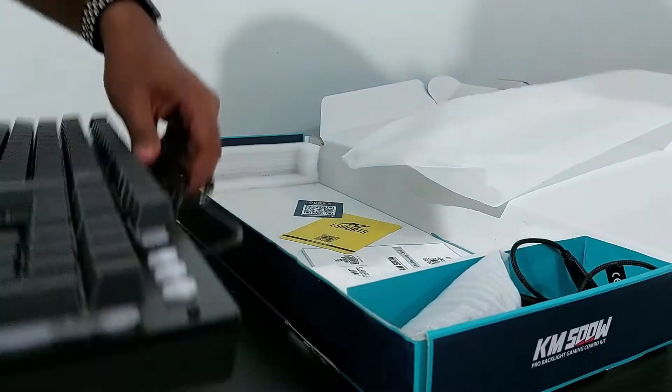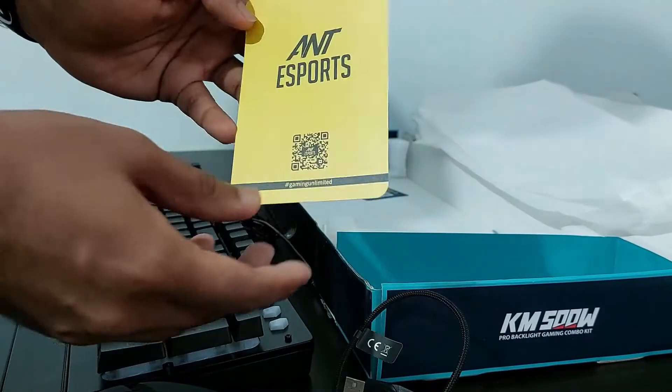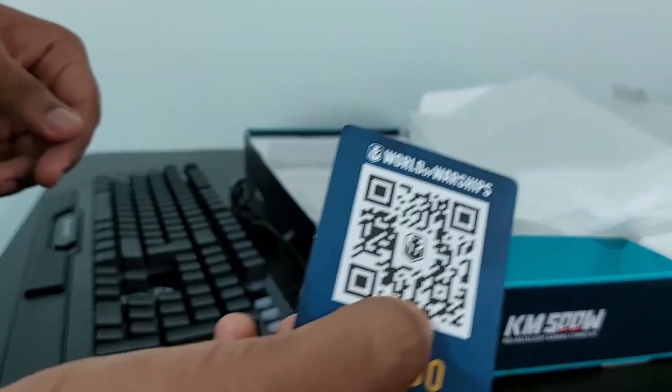Inside the box, we have the keyboard and mouse, of course. We also get a welcome card and a user manual with a warranty card. And we have this QR code from the World of Warships game — it's a gaming coupon.